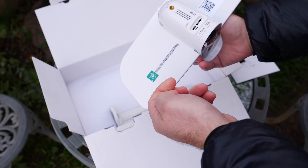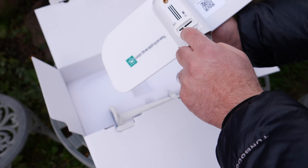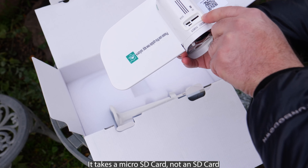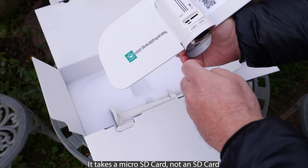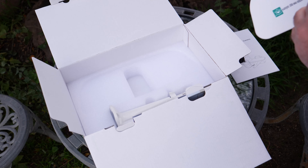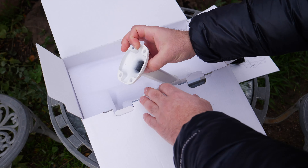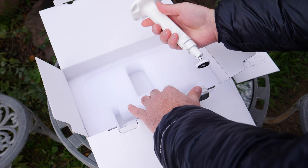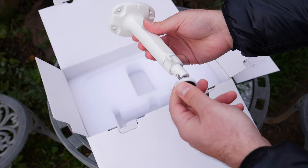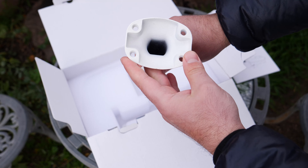This is the bottom of the camera. You have your micro USB port there, you can put an SD card in, and there's a power button and reset as well. The wall mount uses four screws.